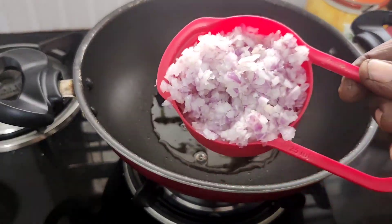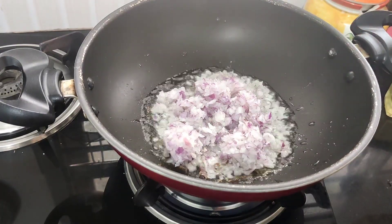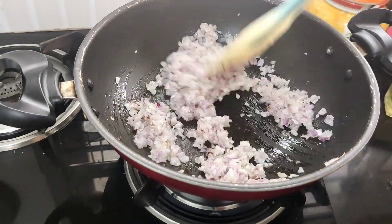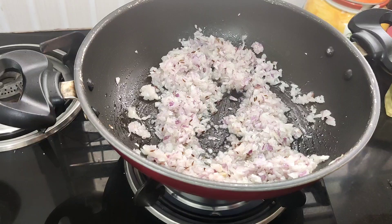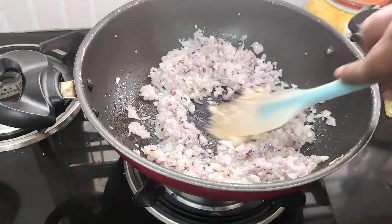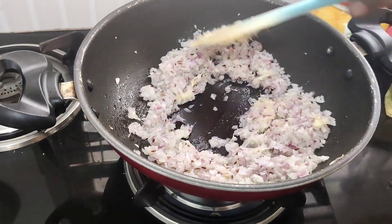I will add a teaspoon of ginger. In the meantime, you can put in a teaspoon and a spoon of the spice.